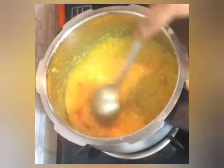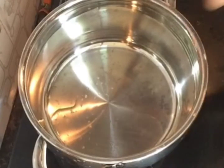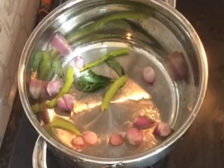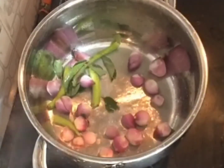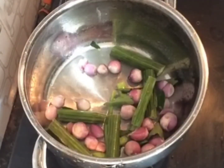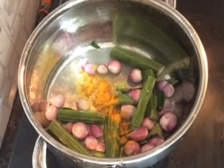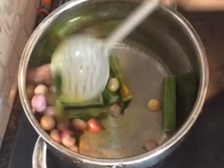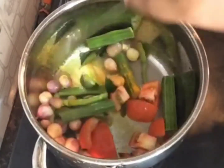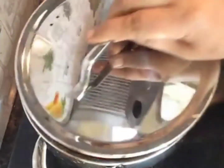Now we're going to give tadka. First add a little oil, add the baby onions, green chili, curry leaves, drumstick pieces, and a little bit of haldi. Give a good mix, add the other tomato as well. Add a little water and let it cook for a while.